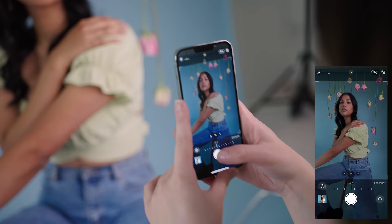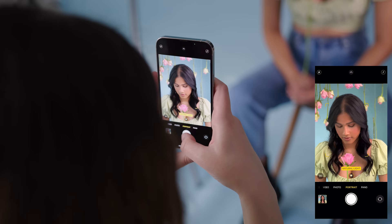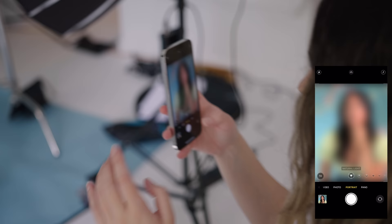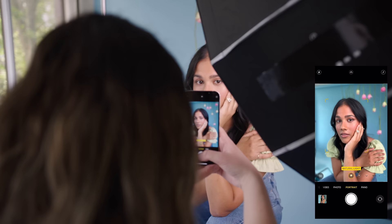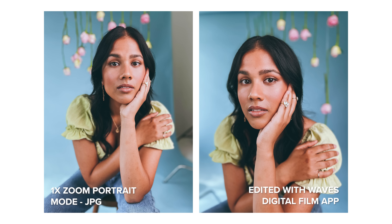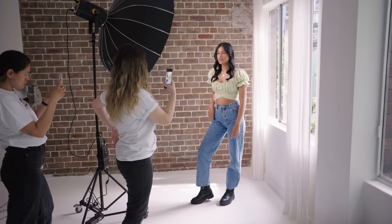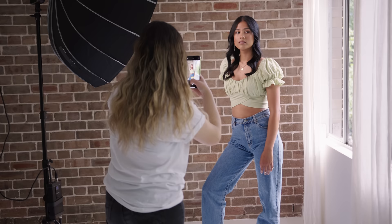The next thing I want to test out is portrait mode, starting with three times zoom. You need to be a little bit further away from the subject for it to work. Then I'm going to go to one times zoom — just a normal zoom. Usually I don't like using portrait mode on phones but I think there have been some improvements this time. From these photos I prefer the quality from the one times zoom lens. I'll get some more portrait photos by the window, then switch to three times zoom as well.